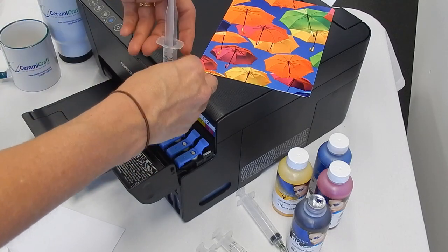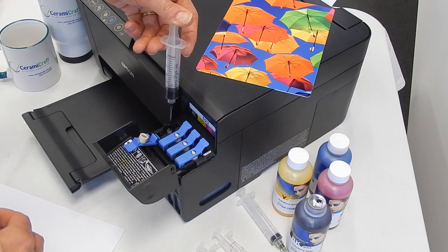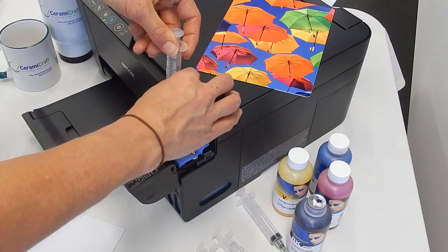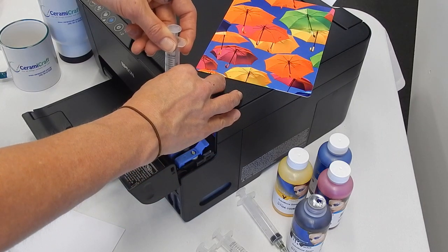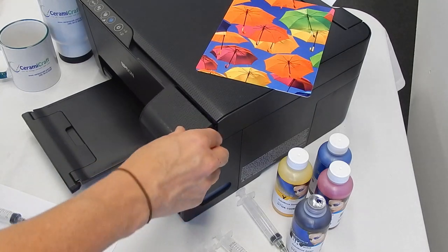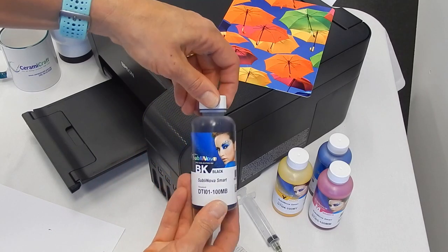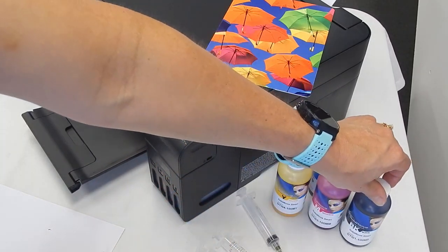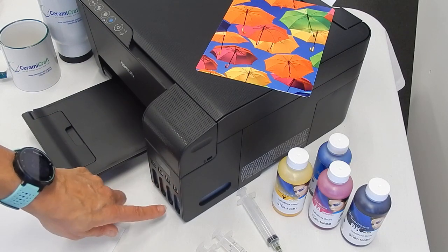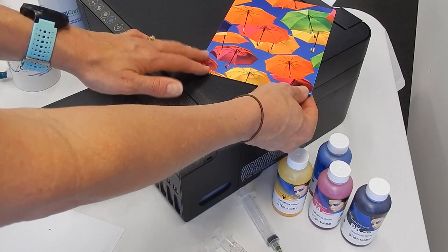Just slowly dispense that down — there we go. Remove it, try not to splash any ink anywhere, then close the lid. That's the black ink done. Repeat for the rest of the colors so that they're at least a third full — these marks are on the outside of the reservoir tank.